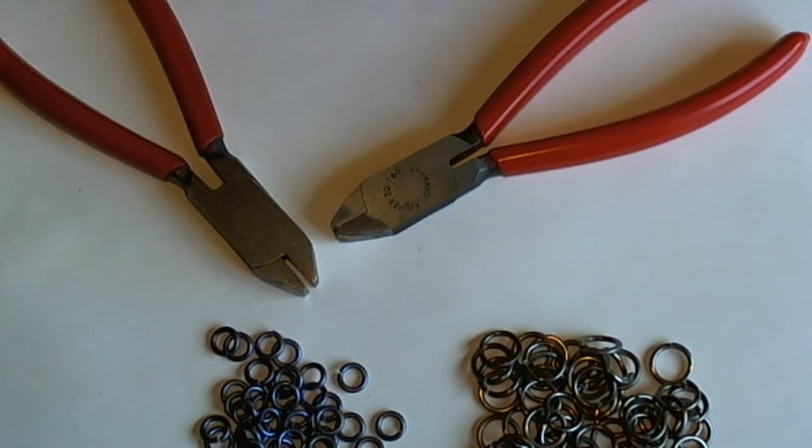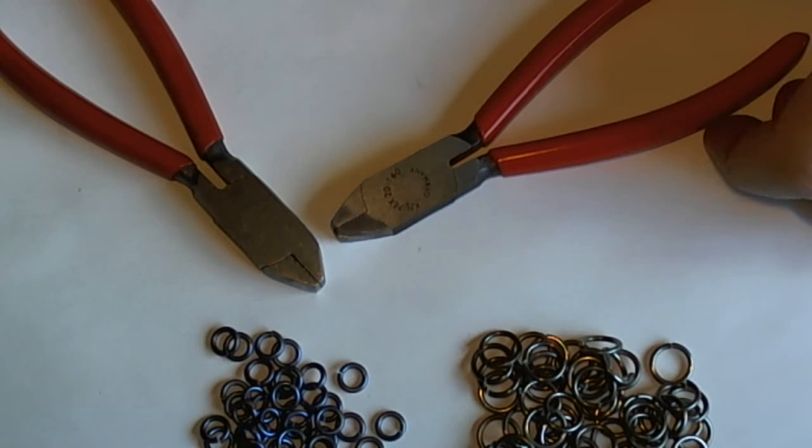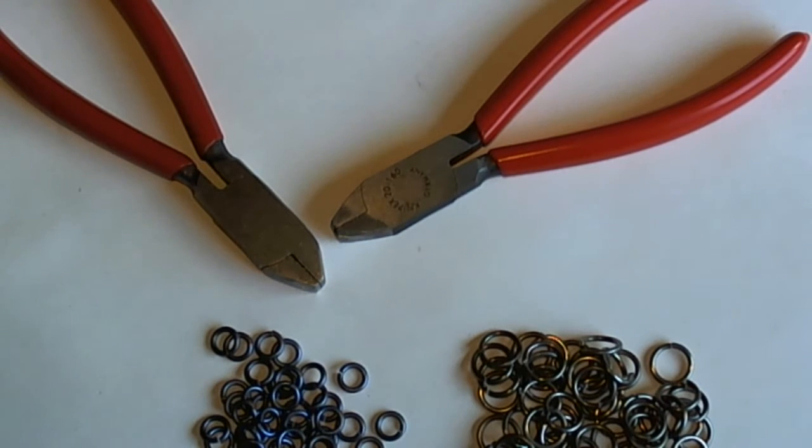Hi, this is John from the Ringlord. Today I am telling you about our professional chainmailers pliers.